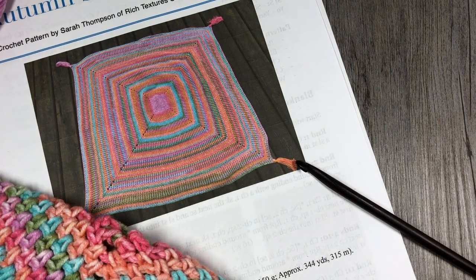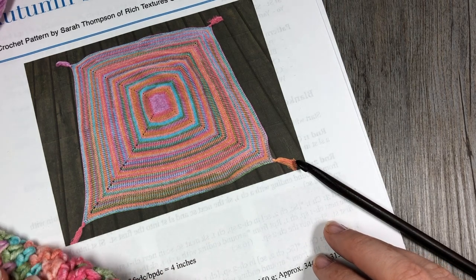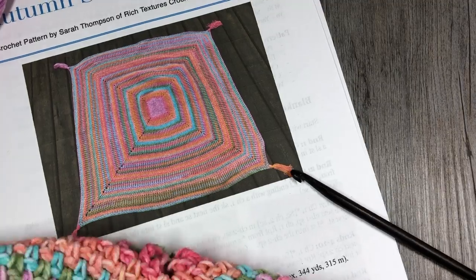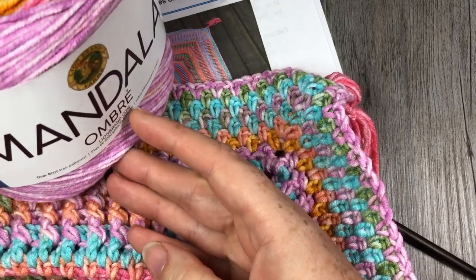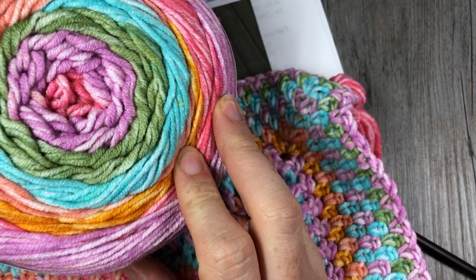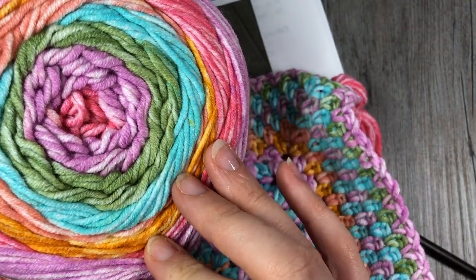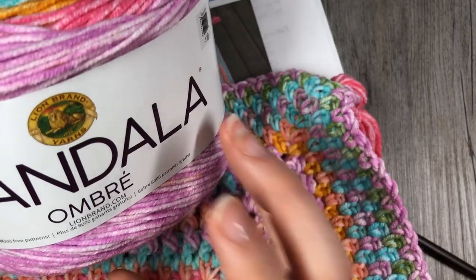Feel free to head on over to my blog at richtexturescrochet.com where you will see some more pictures of this blanket. I find it's absolutely gorgeous. The yarn I used is the Mandala Ombre by Lion Brand Yarn and it is super soft and squishy. It's a 100% acrylic yarn and it's a number four medium worsted weight yarn.